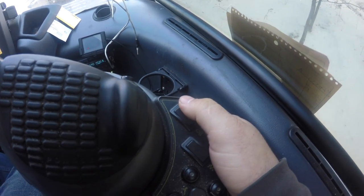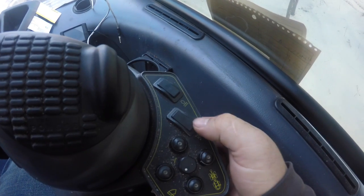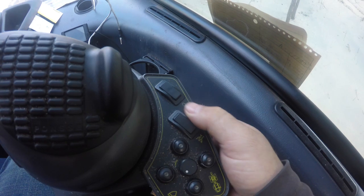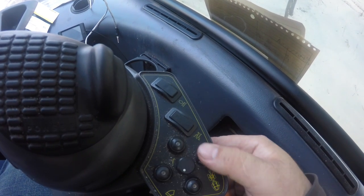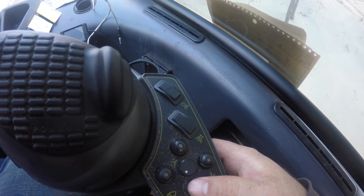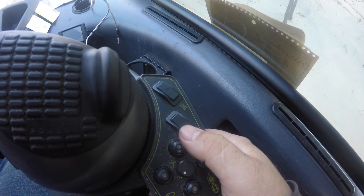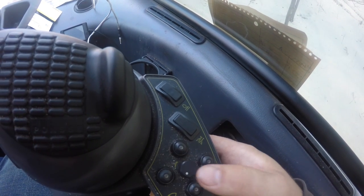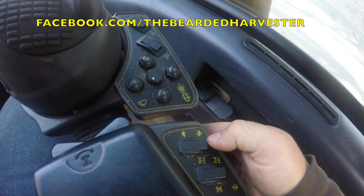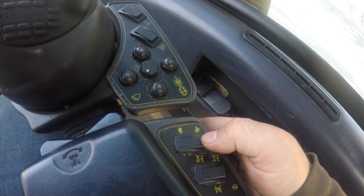On my right hand I also have my throttle — you set it and it locks to working RPM and goes automatically from there. This controls my 1, 2, and 3 speed transmission. These buttons handle windshield wipers — front or rear depending on which direction I'm facing. And then I have my turtle and rabbit mode button for speed range.